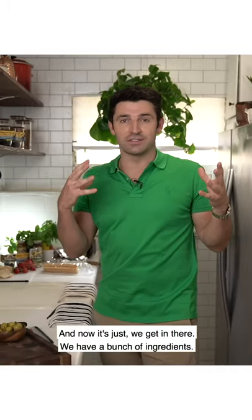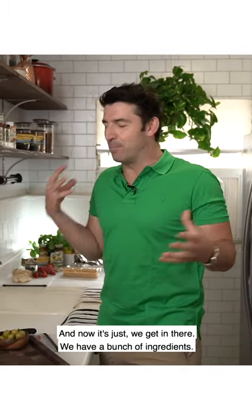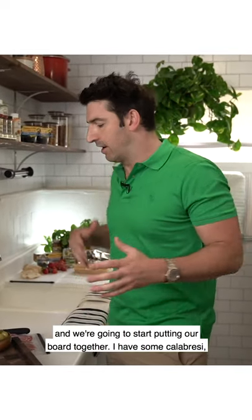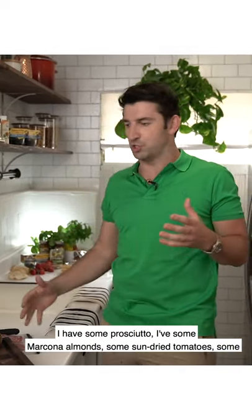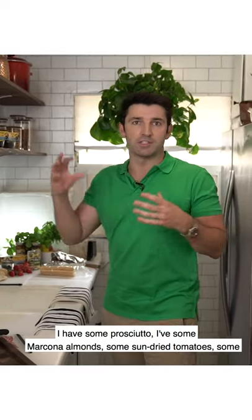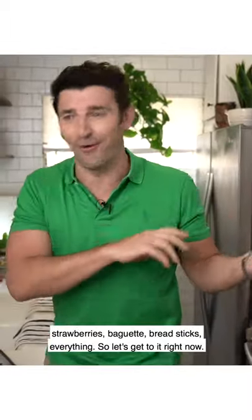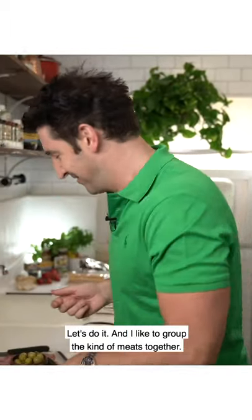Now we just get in there. We have a bunch of ingredients and we're just going to start layering them up and putting our board together. I have some calabrese, I have some prosciutto, I have some marcona almonds, some sun-dried tomatoes, some strawberries, baguette, breadsticks, everything. Let's get to it right now.